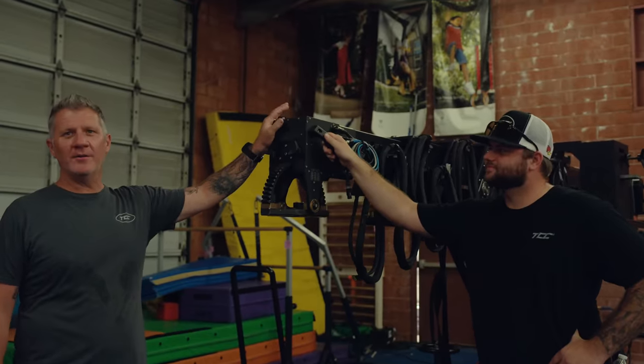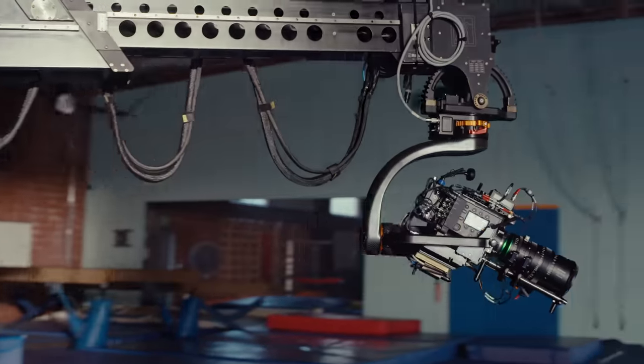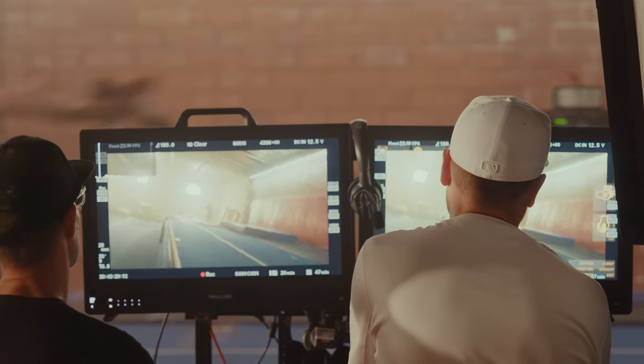It's a 24-foot movie bird. We're going to get overhead shots, moving shots, and anything they want to do with it.